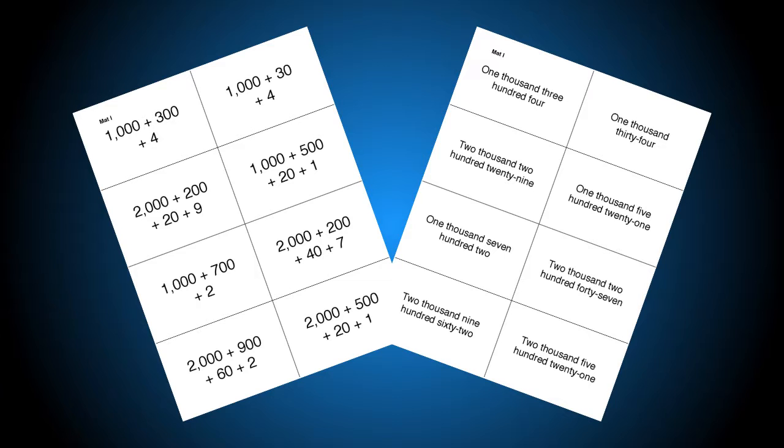Deck 1 actually has a couple of puzzles made with two-digit numbers and then goes all the way to 1,000. Deck 2 goes past 1,000 — it starts working in the thousands and moves all the way up. You'll get mats that have both the expanded form and the word form for that higher deck.